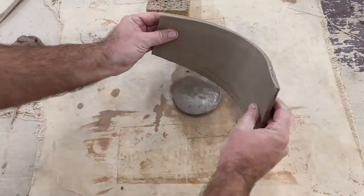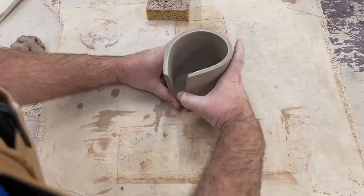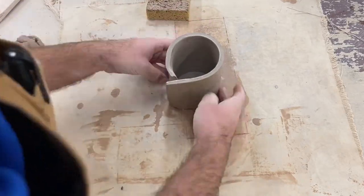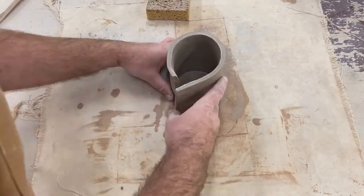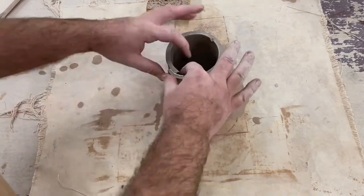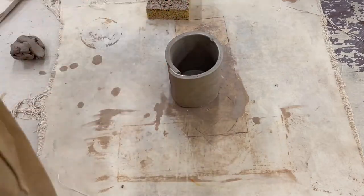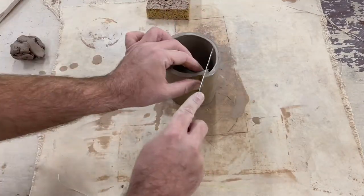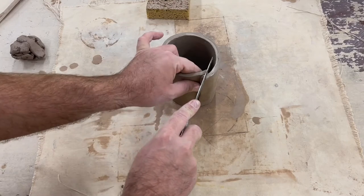Now it's time to test fit our parts. I'm gonna take my rectangular slab and place it on top of the circle close to the edge, and fit the rectangular slab around and overlap it a bit to create a seam. Now I'm going to trim where these two parts overlap at an angle so they meet up cleanly.